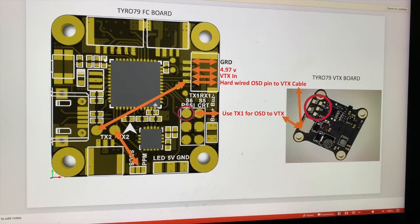I want to share what I've learned so far troubleshooting my Tyro 79 VTX OSD. One of the things I want to show is how the actual Tyro 79 flight control board is wired. Let's talk about that first.